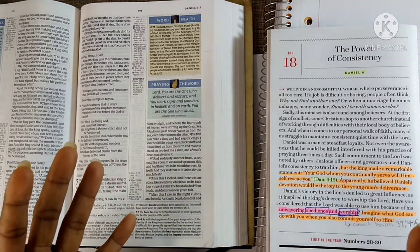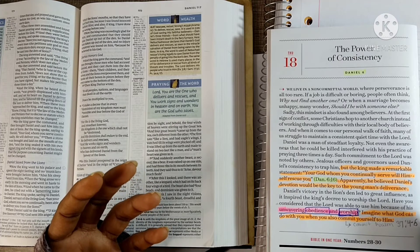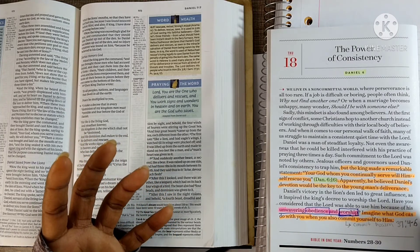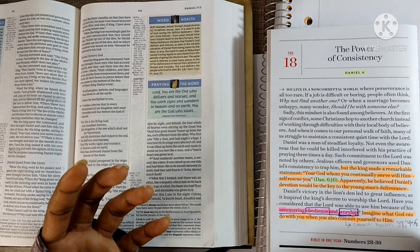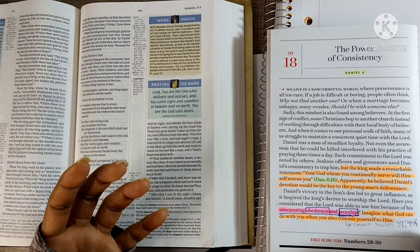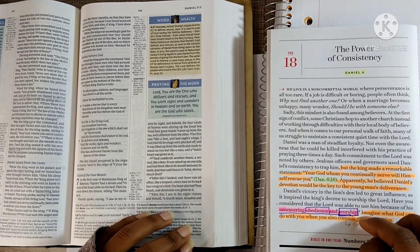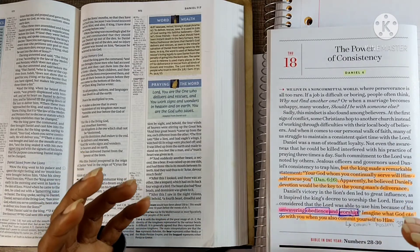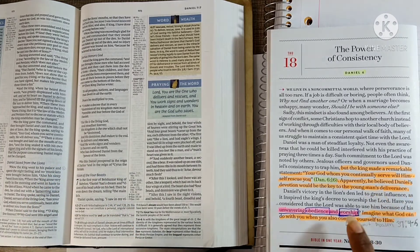To me, worship is worshiping God because of who he is — you walk in his ways, you walk in his commands, you live the life that God wants you to live based on his word. That is worship. Not every day do I do that perfectly — sometimes my flesh gets in the way — but that's how I distinguish worship from praise: we worship who he is by walking in his ways and doing his commands.